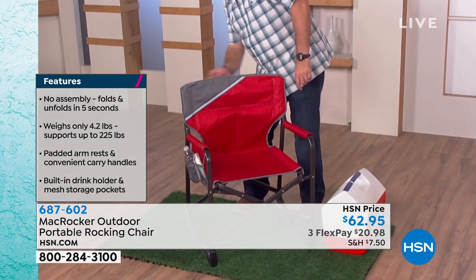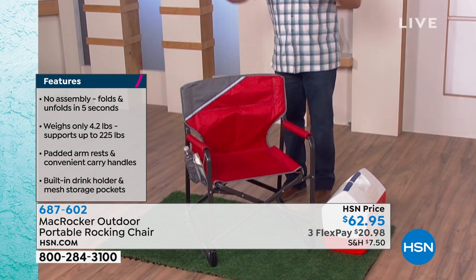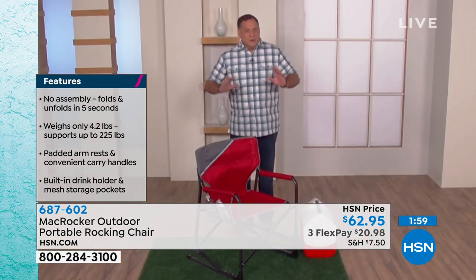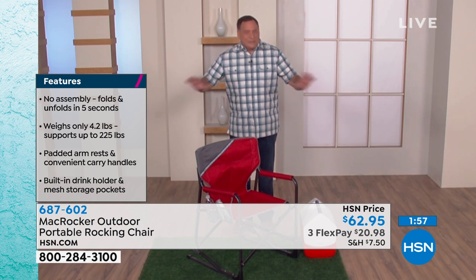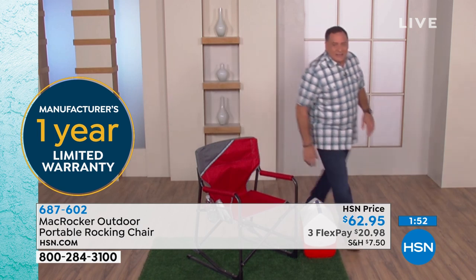There's actually a reflective strip on the front of the chair on both sides. So if you take these camping or something like that, you're not going to lose the chairs in the dark — that's a great feature.